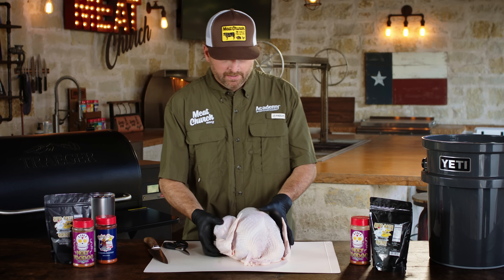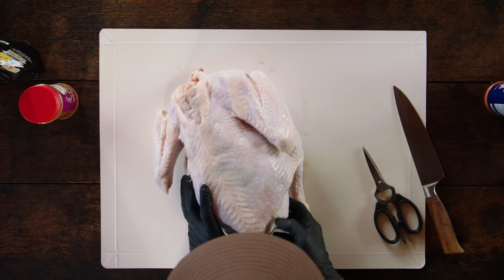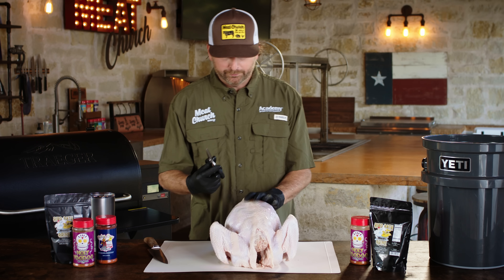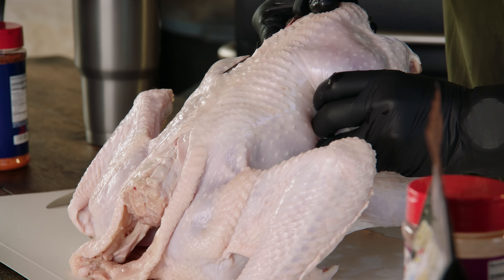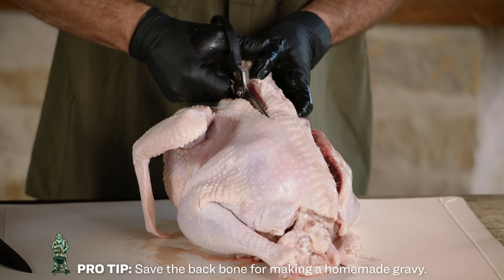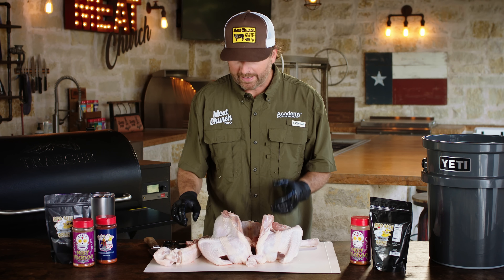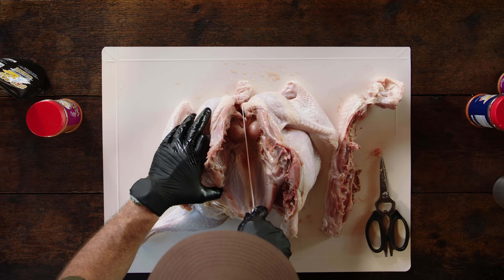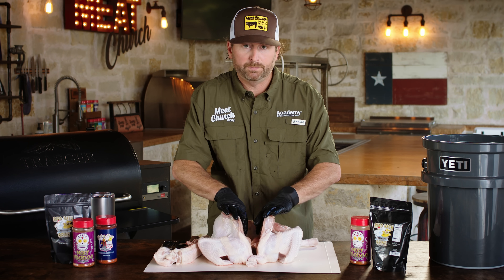Let's spatchcock this turkey. We're going to flip it over so that we can see the backbone here. I'm going to take a pair of poultry shears and cut down on either side of this backbone to remove it. Once you've cut through on one side, simply go to the other side and repeat the process. Once you remove the backbone, I'm going to take an additional step — with a chef knife, I'm going to make an incision straight down into this membrane so that I can open it up and expose the breastbone.